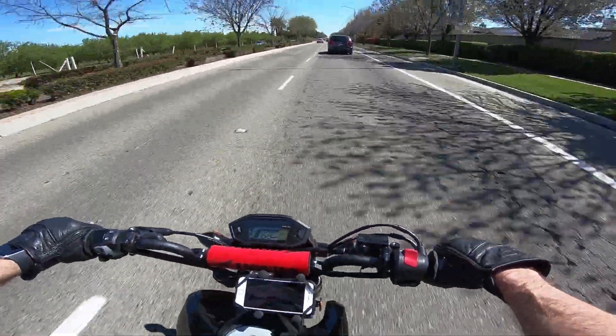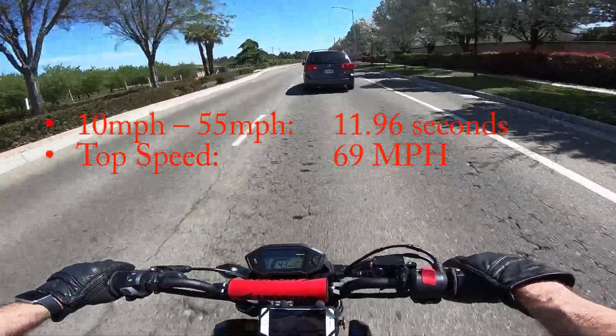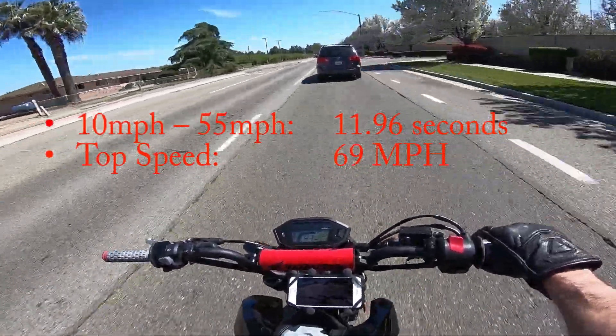We score an 11.96 second 10-to-55 mph run and maxed at 69 miles per hour.